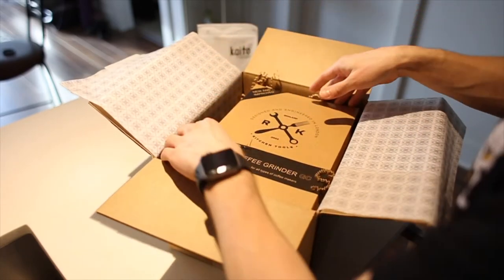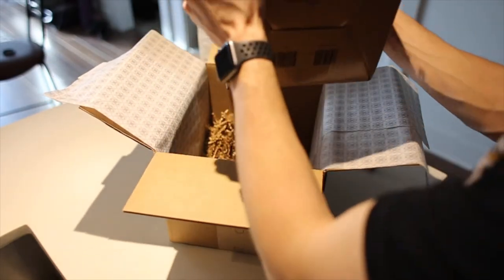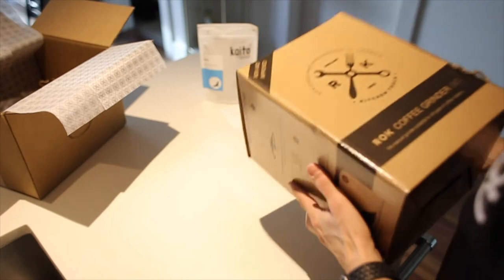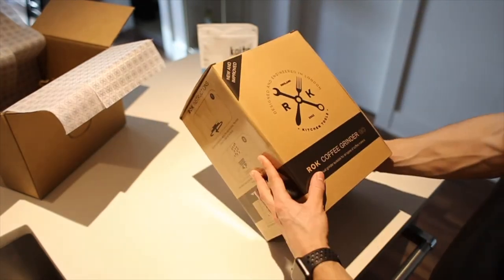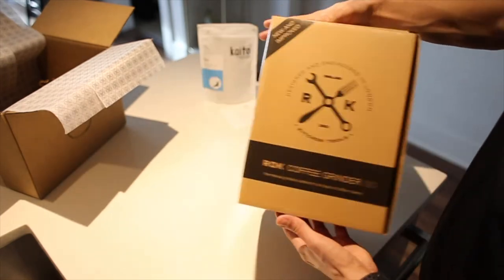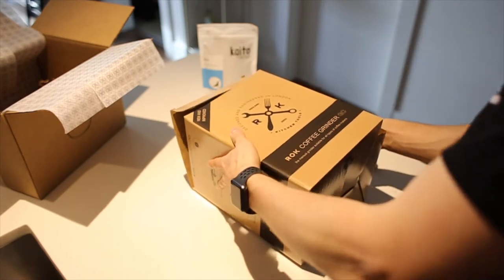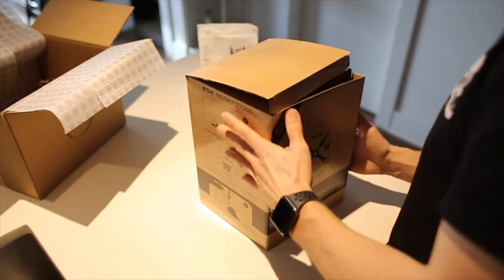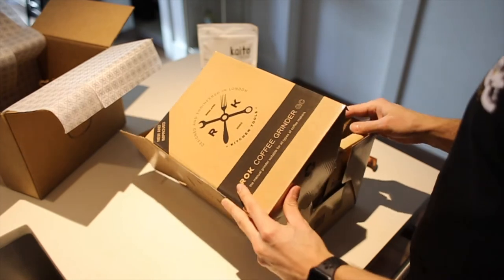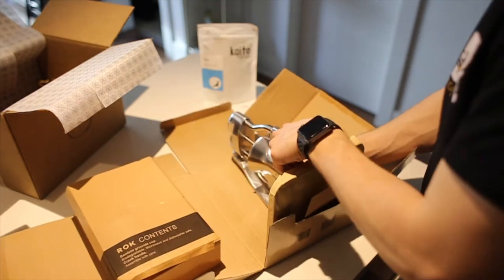Alright, getting right into the grinder — let's see if I can pull this baby out. Nicely packaged, it's just so clean. I love that. This is kind of what the box looks like on the front: 'New and Improved Raw Coffee Grinder GC' with some instructions on the side. I'm pumped, this is exciting. We open up the box — it's kind of like an origami-style thing, so let's open it from the top. Beautiful, here we go. That's kind of how it presents — you've got a little smaller box inside.